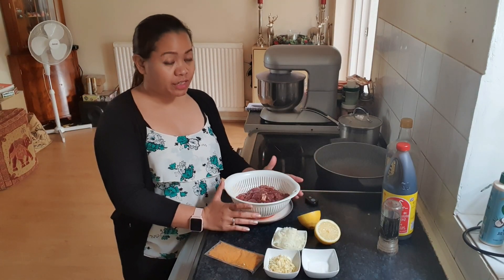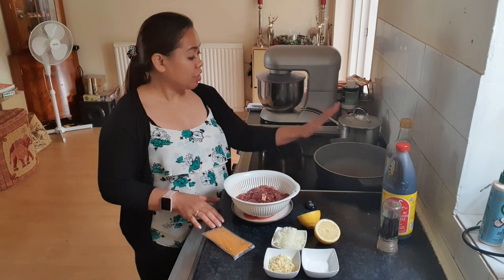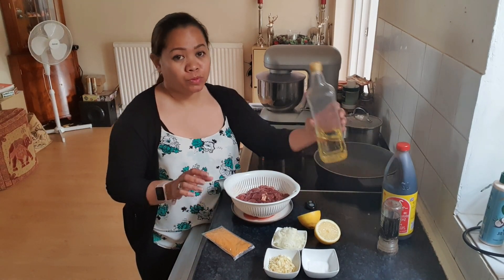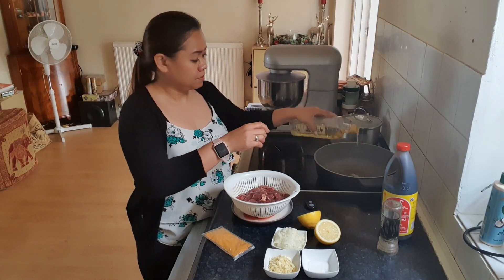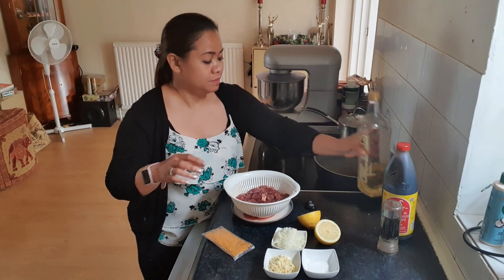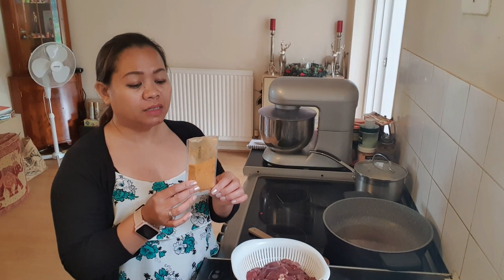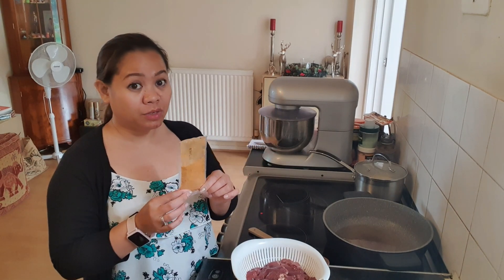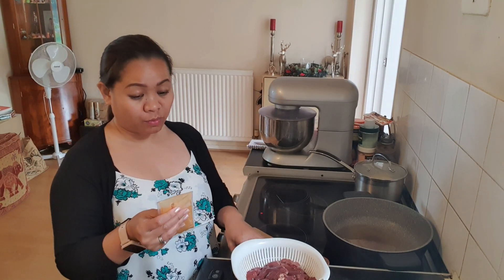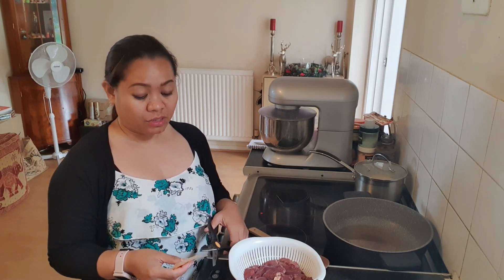Now that all the ingredients are ready, we're going to start cooking. I've got a hot pan here. So what I'm going to do, I'm going to put a bit of oil in it. And guys, in this little pocket is the Nando's peri-peri seasoning — I'm using medium. So this is what I'm going to use to season my chicken liver.